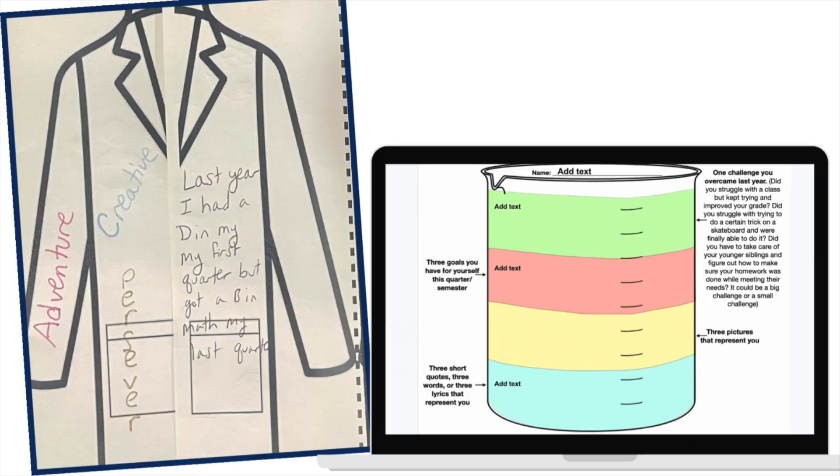On the third day, I do a get-to-know-you activity where students create lab coats. On the lab coats, they draw pictures of things that represent them, write down their goals for the year, and write down three words they want to think about and reflect on throughout the year.